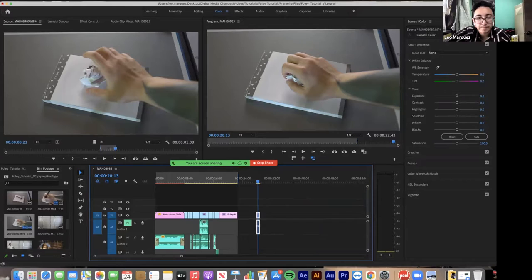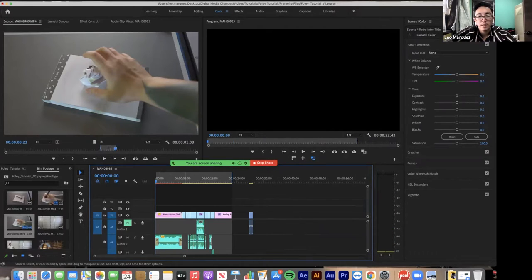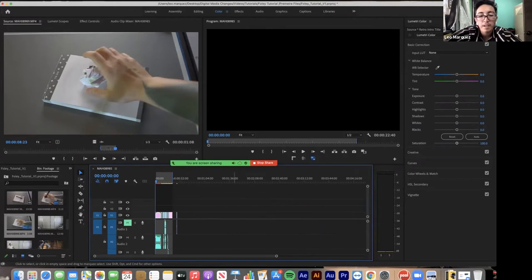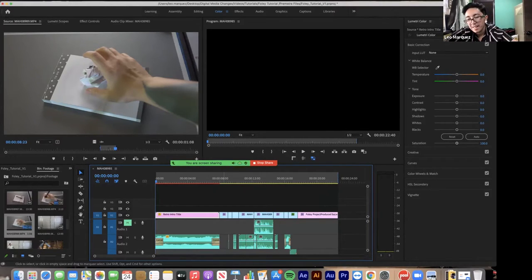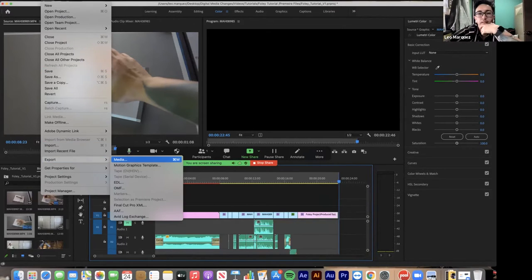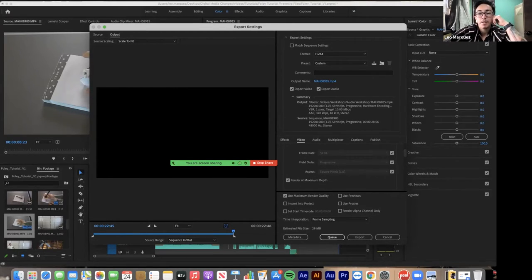Once you're done, you want to export. Drag the out point on the timeline to create the in and out for the export — just like in Audition, if you don't do that it'll grab extra black space at the end. Once your video ends, hit O on the keyboard, then either hit Command+M or go File > Export Media. Make sure Render at Maximum Depth and Use Maximum Render Quality are both checked, and we're at H.264 because that is MP4.